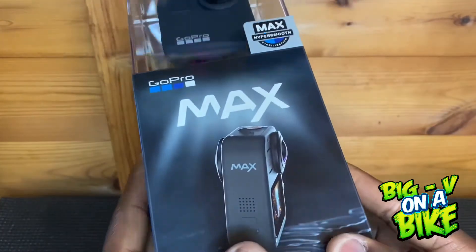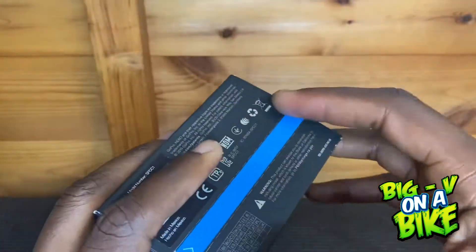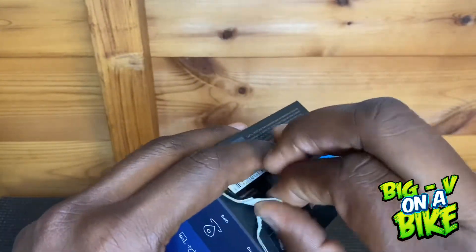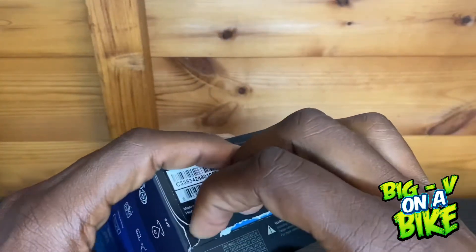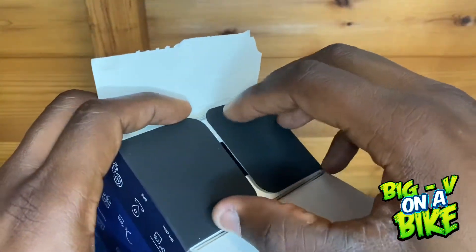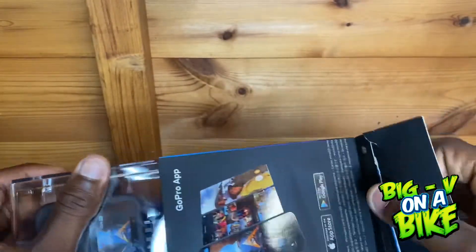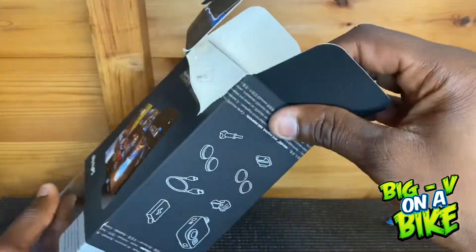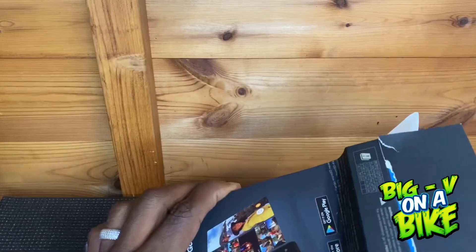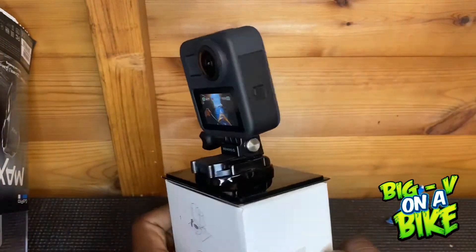So let's do the unboxing. In GoPro fashion, let's open this up. There's a pull tab — and I just tore it slightly, but that's fine. In GoPro fashion, let's pull this out. Here we have it.